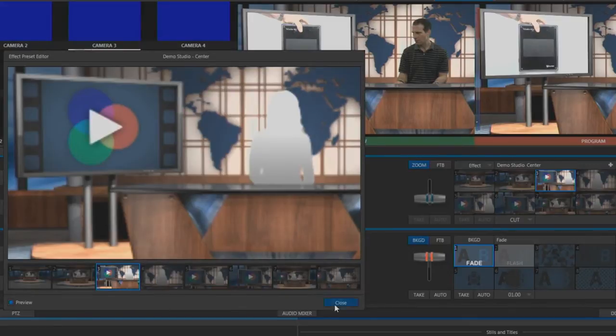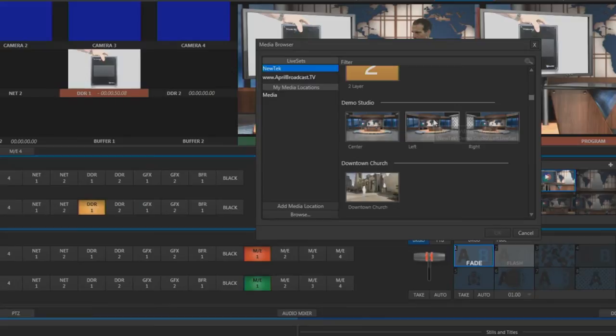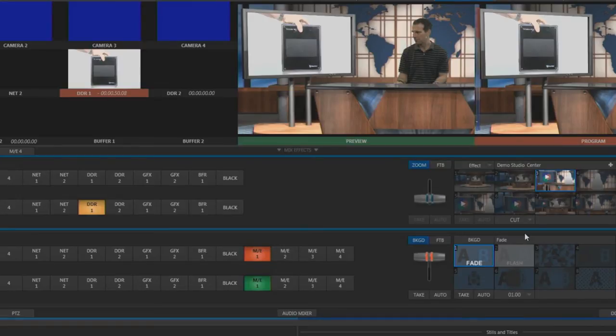If you have additional cameras, most virtual sets come with left and right views, so you can match the cameras placed on the side within the virtual set. All this makes it simple to make it look like you have an expensive set with multiple cameras and multiple camera operators.